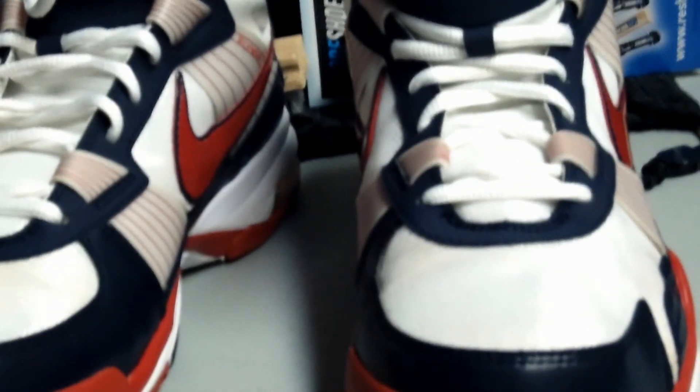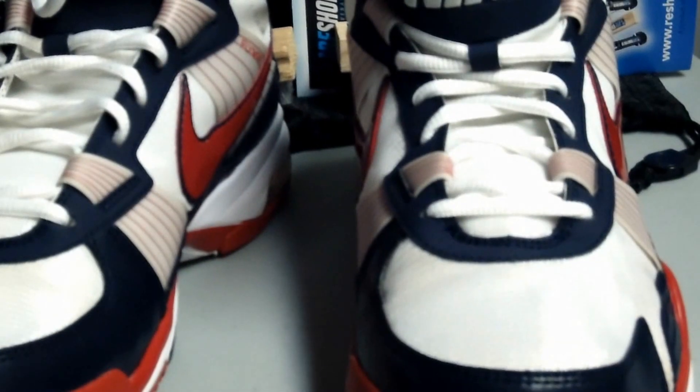I'm not paid by them to say this product works — I'm just a consumer that's really happy with the product I purchased. I'd highly recommend it to all the sneakerheads out there who want to keep their kicks clean. That concludes the video — have a good day, guys.